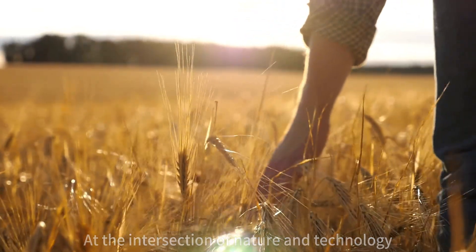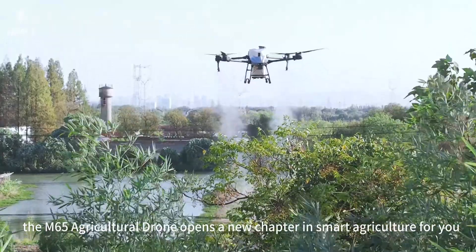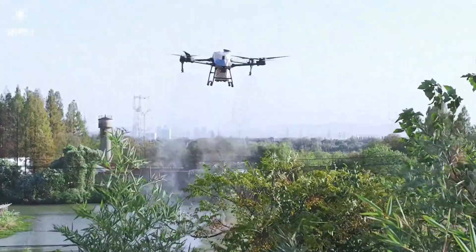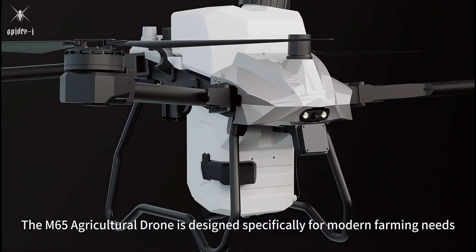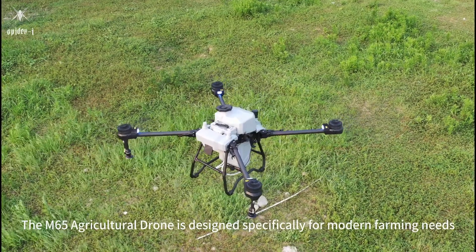At the intersection of nature and technology, the M65 Agricultural Drone opens a new chapter in smart agriculture for you. The M65 Agricultural Drone is designed specifically for modern farming needs.